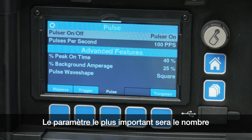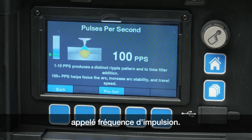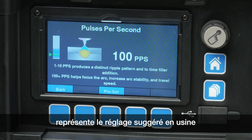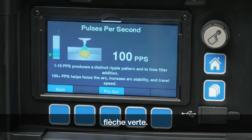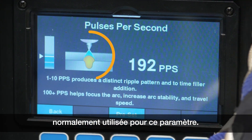The most prominent parameter is going to be pulses per second, which is sometimes referred to as pulse frequency. On the left side of the display, the ProSet bar graph is shown, which represents the factory suggested setting for that parameter, indicated by the green arrow. The blue area shows the range that is commonly used for that parameter.